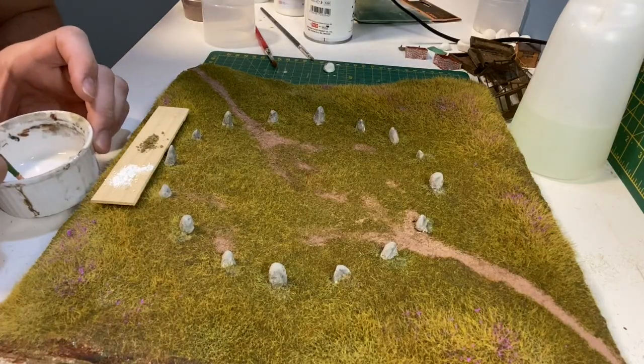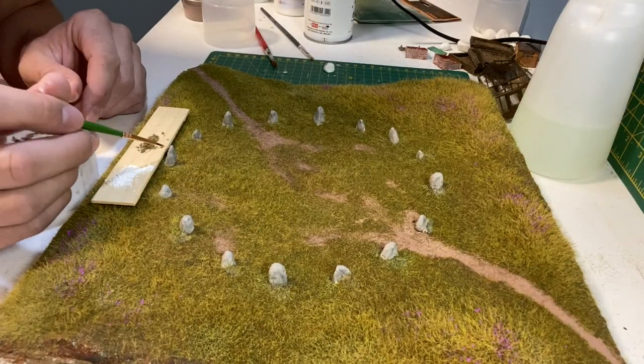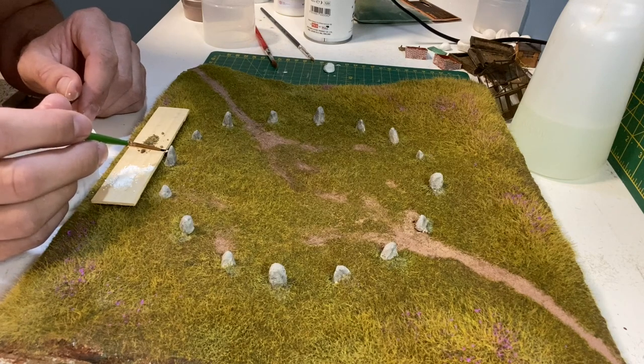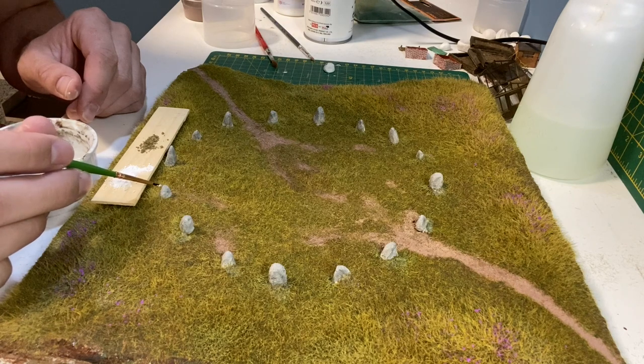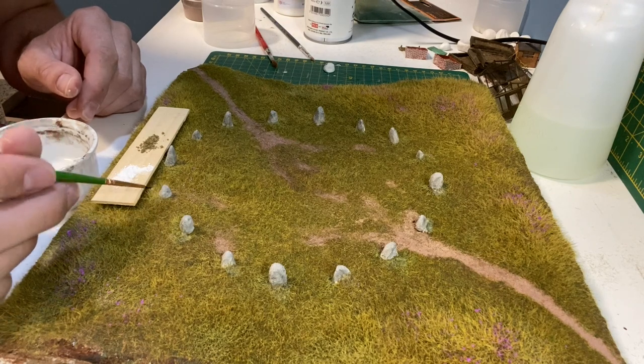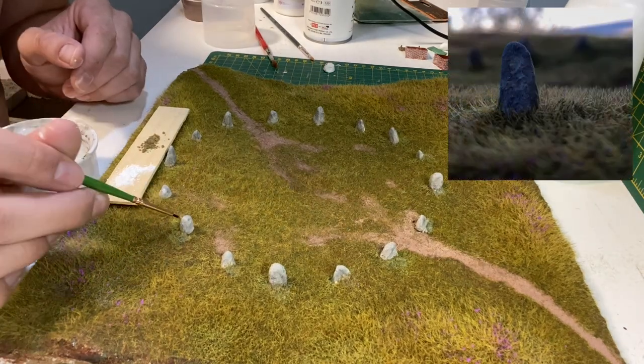You always tend to see lichen growing on granite, so here I've got two weathering powders, one white and one greeny brown. Using a very small amount of water I add it to the powder to make a paste and then in small patches add it to the stones.